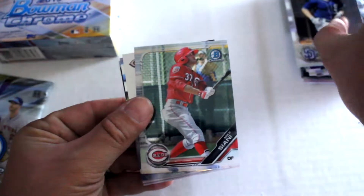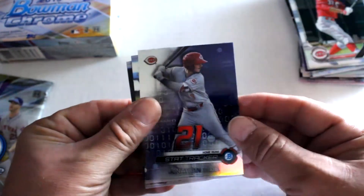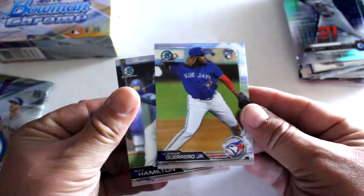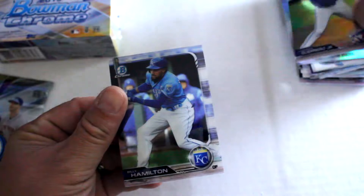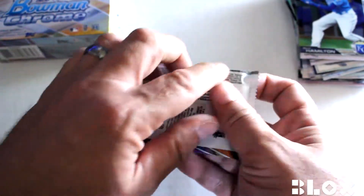Fifth out of sixth — got a nice little amount of numbered cards so far. Owen Miller first on Bowman, Mike Ciani base, Nathan India stat tracker refractor, Vlad rookie card base rookie card — good one to get — and Billy Hamilton.